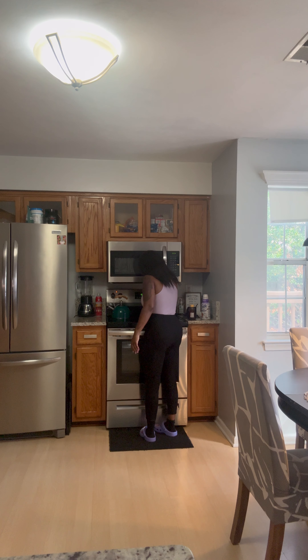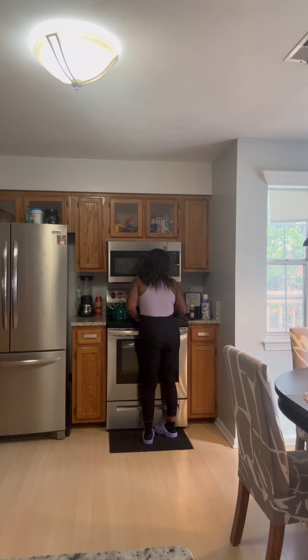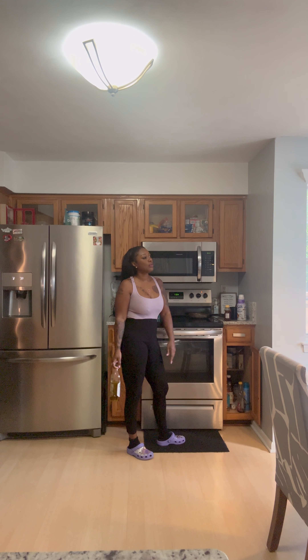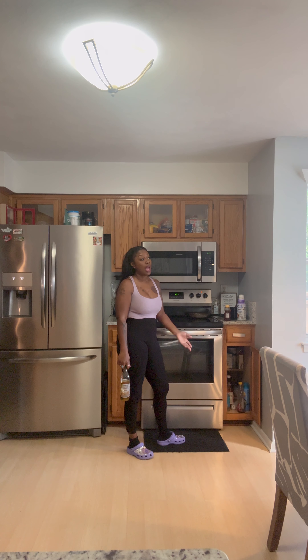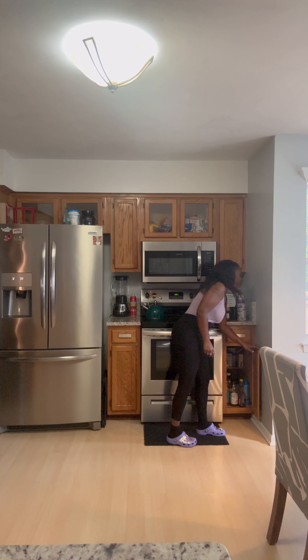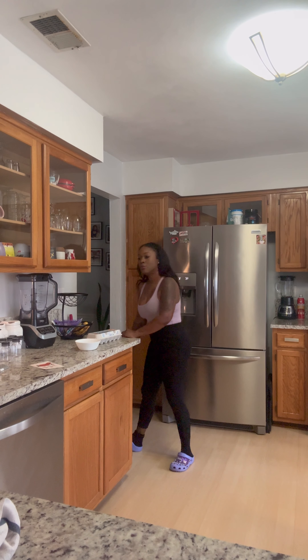God willing, my next home will be my forever home. This current one was a rushed decision because I was transitioning out of a relationship and needed a place to stay. I have my little boy and my other kids — my daughter is here now for spring break. I want my kids to have a place to come back to, and if I ever meet someone and we blend our families, there'll be somewhere to come to as well.